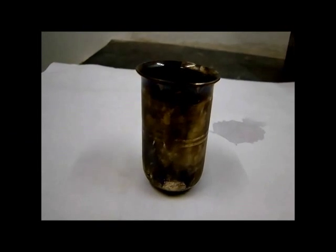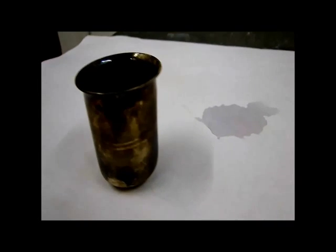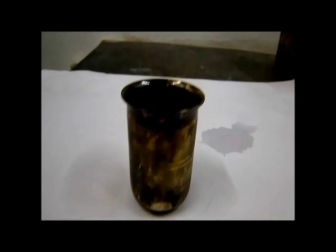Silver items get tarnished when exposed to atmosphere or by handling and use. The black layer formed is a complex mixture of silver sulphides and oxides.